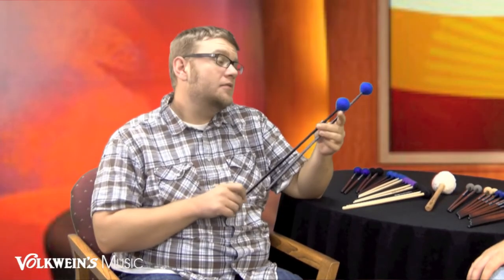The F1.5 is a birch shaft with a black lacquer finish, with a little larger head and core on it. It's obviously blue yarn. The slightly smaller head makes it great for student-sized instruments you're going to see in most elementary and middle school band rooms, and also great for high school percussionists.